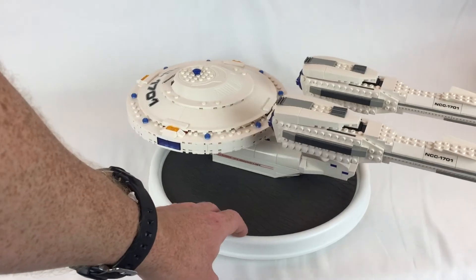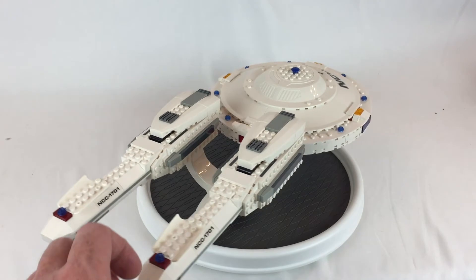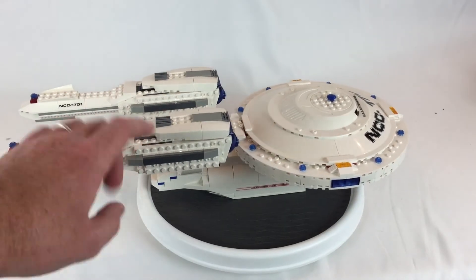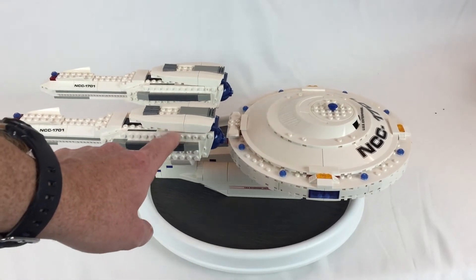It does have lights and sounds, but unfortunately I don't have any batteries for it. It looks pretty neat. Now I'm not 100% sure, but there are five of these pieces that come with the model and I'm pretty sure they're supposed to be light gray.